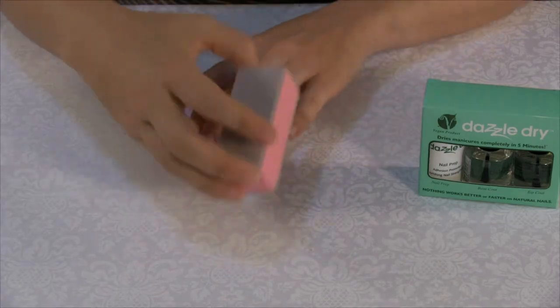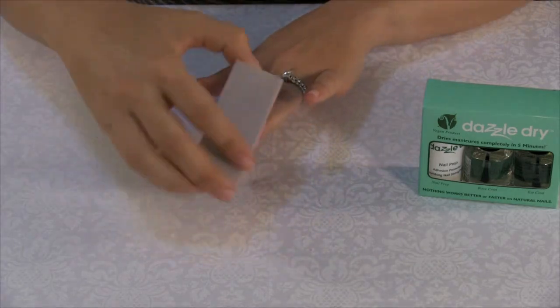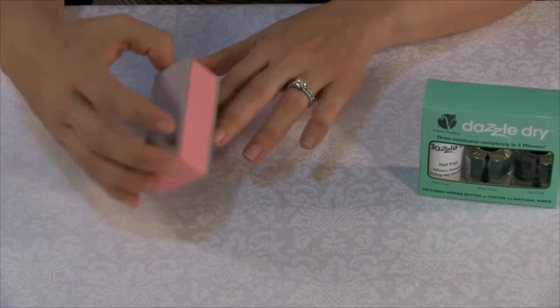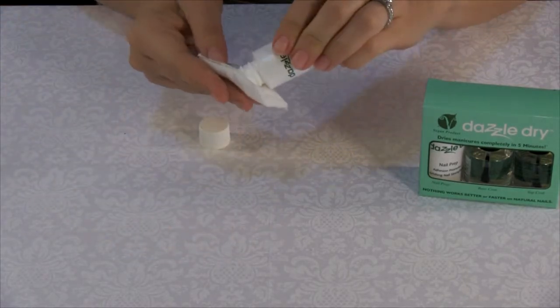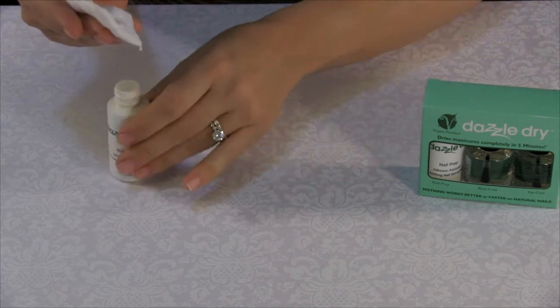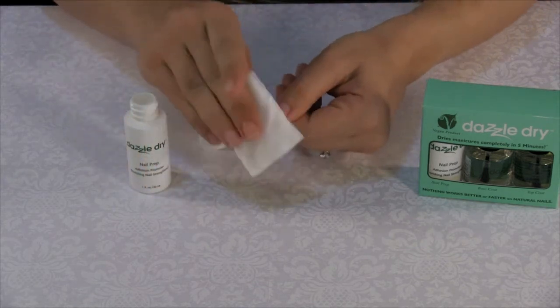Start by buffing the nails lightly to create traction for the base coat to properly adhere to the nail. Second, apply Nail Prep to a cotton ball and clean the entire nail. Don't skip this step as it acts as a natural bonding agent.